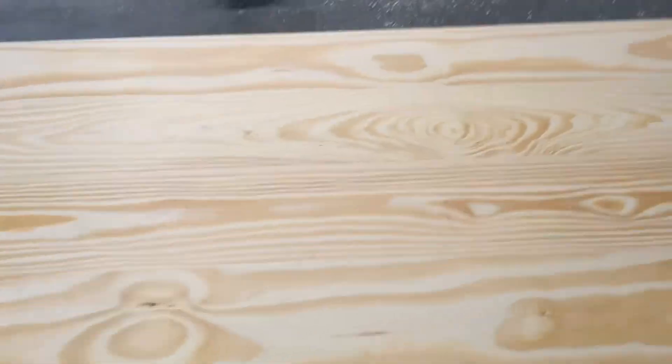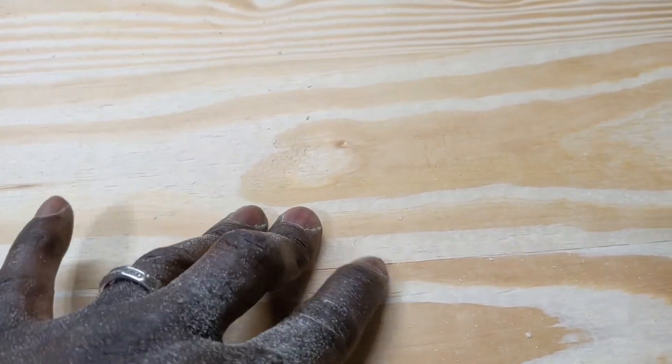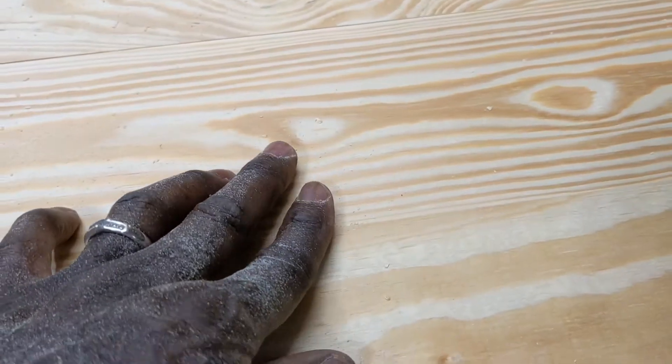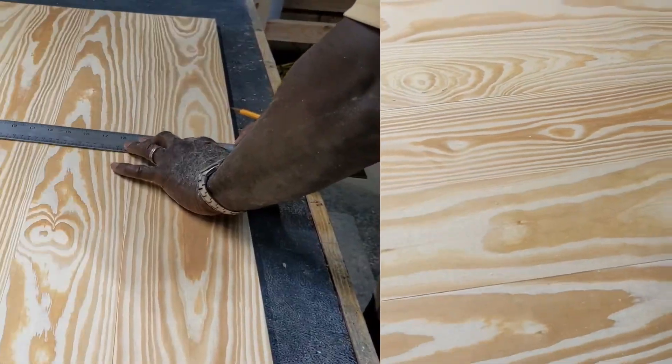Here you can see all the boards line up pretty good — they're all the same thickness. You can see how those edges look pretty good. Ready for glue.